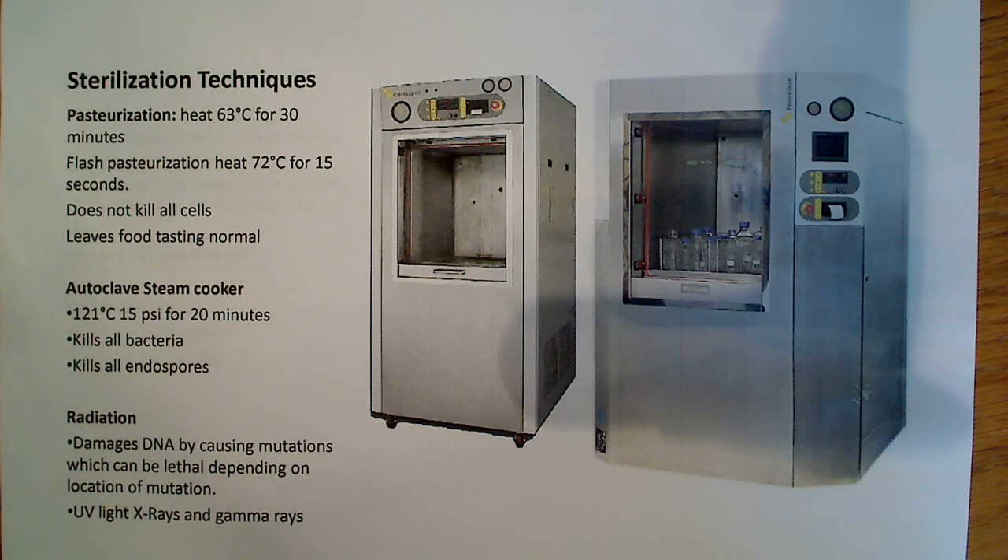The autoclave is basically a way of completely sterilizing everything. It kills all bacteria, it kills all endospores, and that's what you use when you're making media or cleaning pipette tips. Essentially, everyone's familiar with this — it's just a steam cooker. You're heating to 121 degrees Celsius at 15 psi for 20 minutes, and it kills all bacteria and all endospores. So it's an extremely important piece in any laboratory.